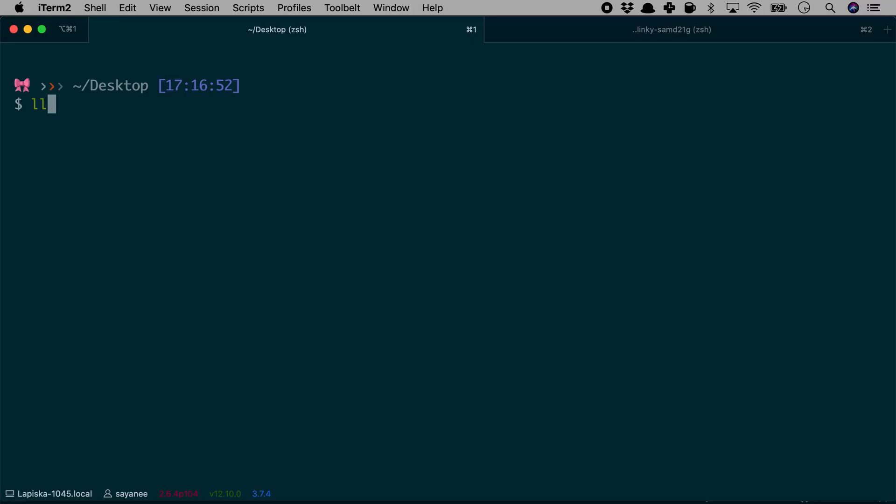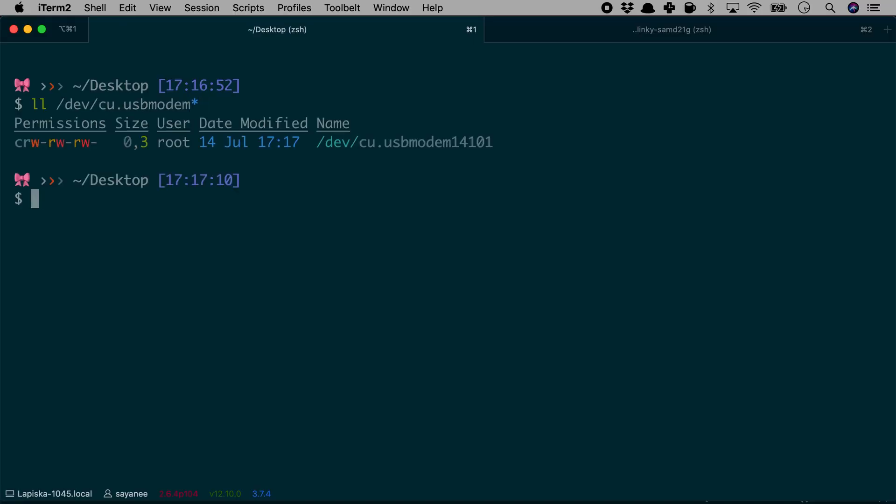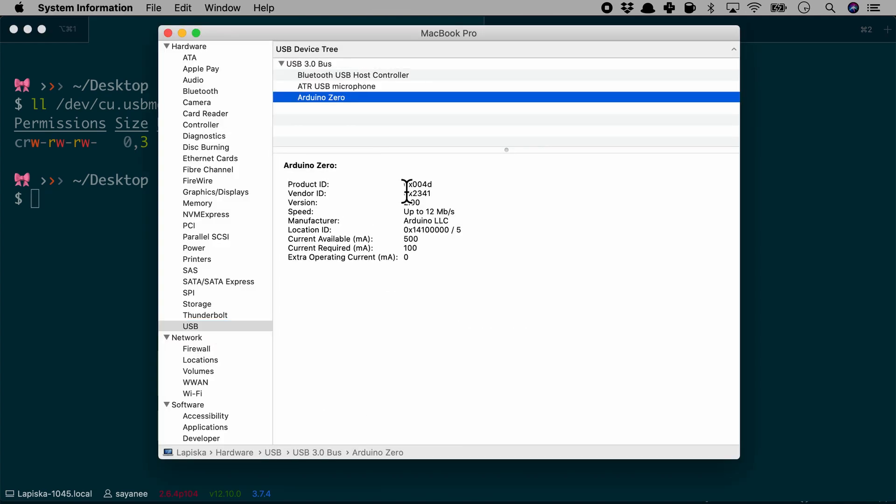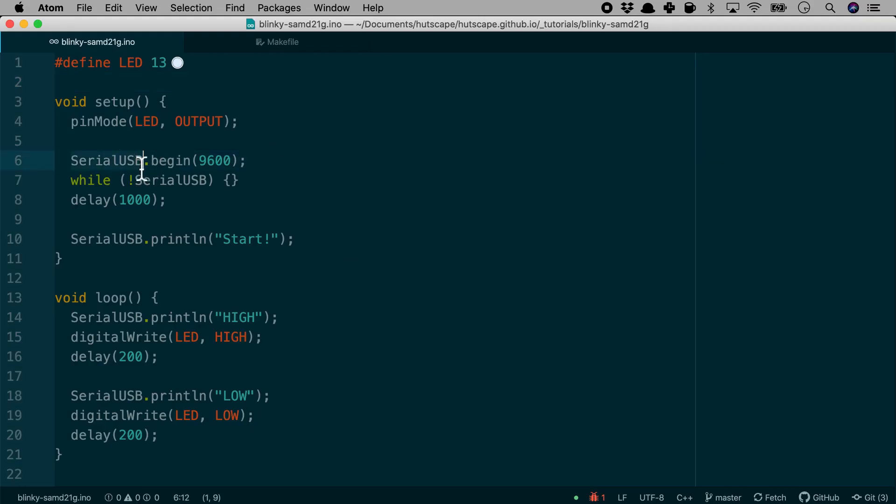It seems successful in uploading the Arduino bootloader, but let's verify. I connect the custom PCB back to my laptop and try to detect the port. Under USB in System Information, we see 'Arduino Zero' — so the Arduino bootloader has been uploaded successfully. Now, just like a typical Arduino blinky firmware, let's try to flash a blinky hello world. The hello world program begins the serial USB, prints some output to the serial monitor, and blinks an LED high and low.